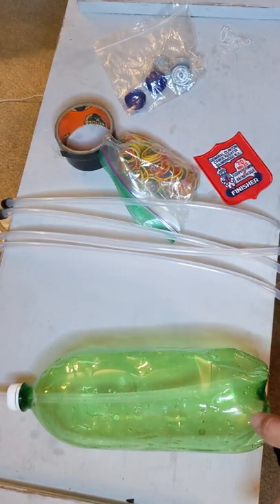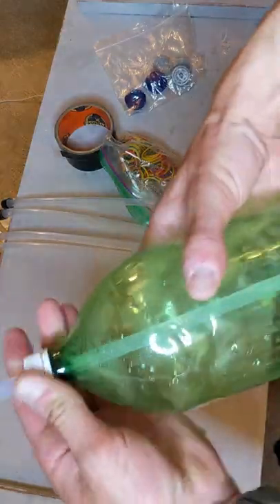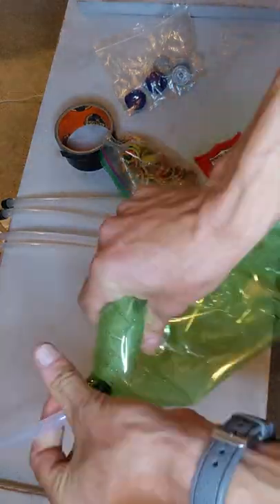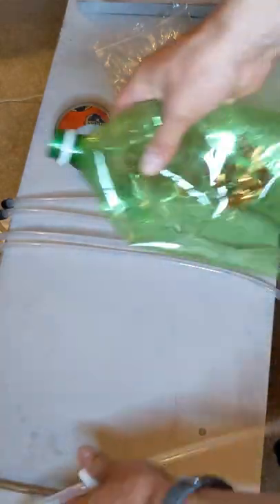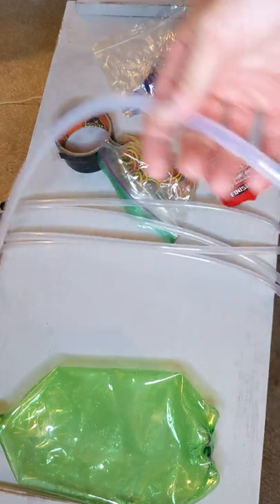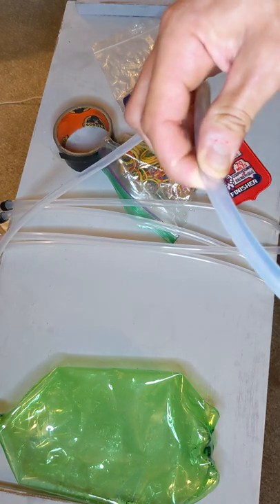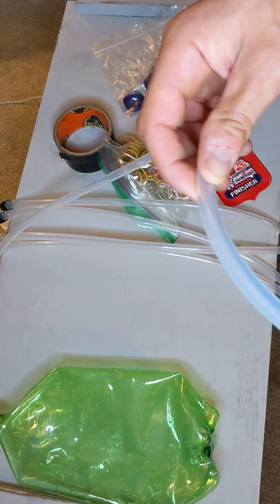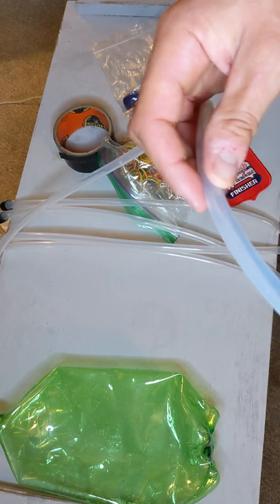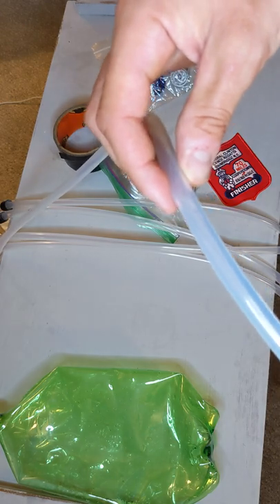And a bonus tip: if you're trying to transport a whole pile of drink bottles, you just crush them, and when you want them back just blow into it. Also, some people might be wondering what size tubing to use — I use three-eighths of an inch outer diameter and a quarter inch inner. In metric, that's 10 millimeter outer and seven millimeter inner.